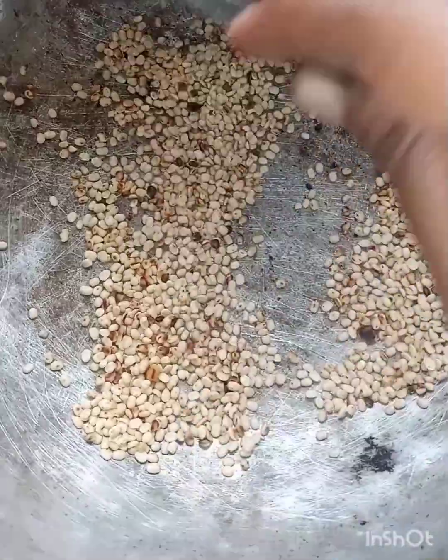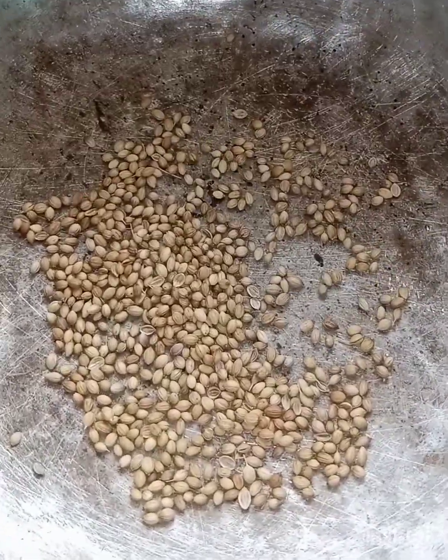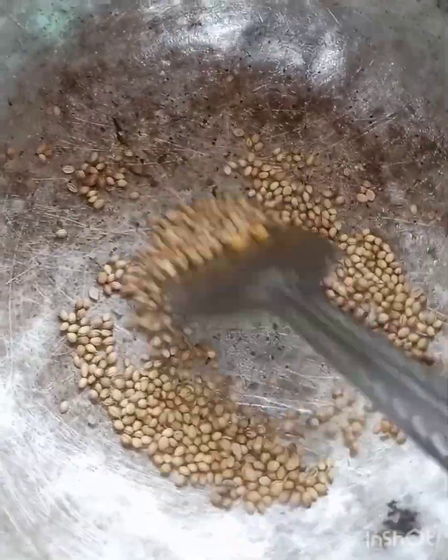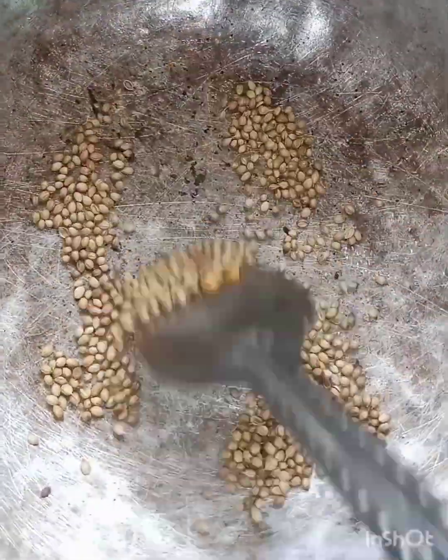We are going to use the food in this kind of food. We are going to make the food as well as the food for our food. The food is stirring in the water. Put the sauce in the pan.